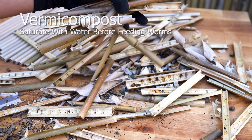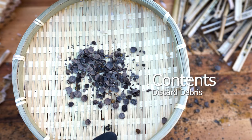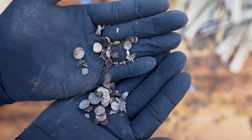Compost bamboo nesting tubes by soaking in water overnight before placing them in the worm bin. Initiate the final inspection before cleaning and storing the cocoons. Discard the remaining contents — there's no nutritional value left for the worms.